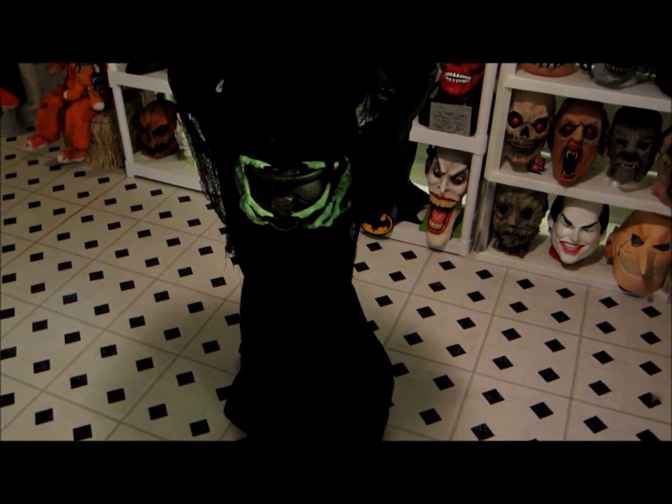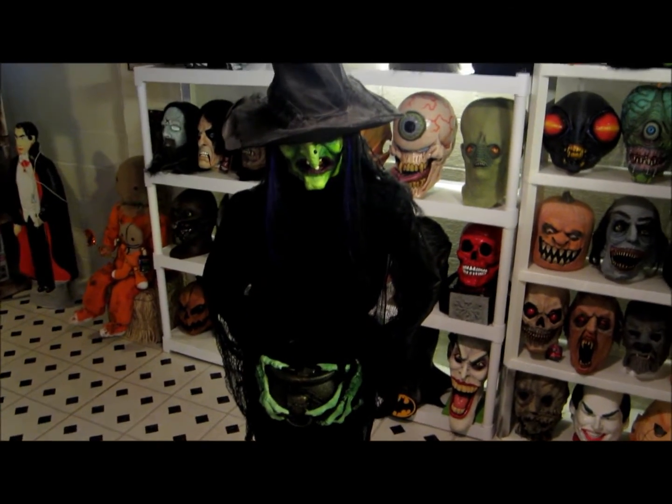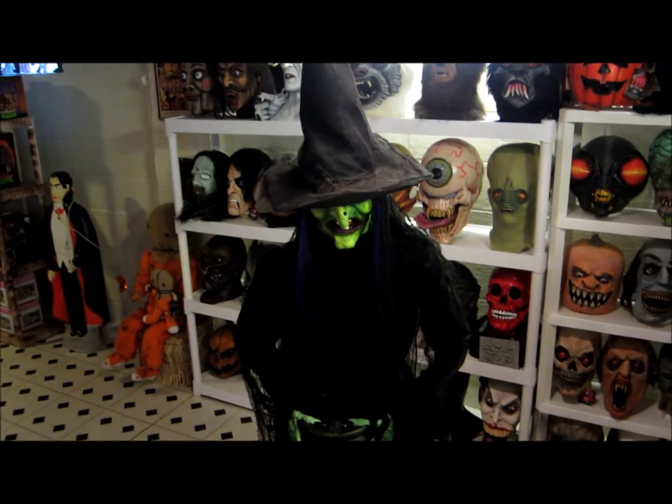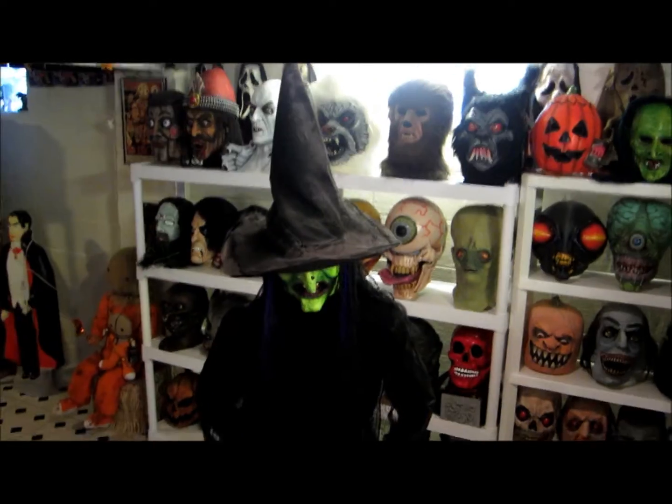Okay everybody, want to do a quick video review of the witch prop that I got from Pat Catan's craft stores. She stands 70 inches tall from the tip of the hat to the bottom of the floor.